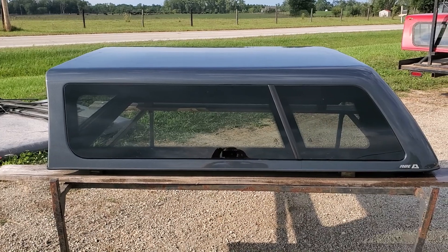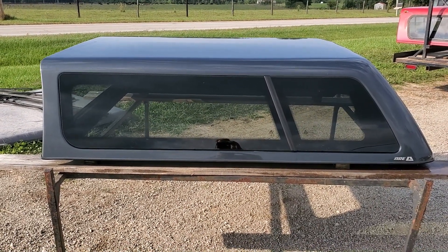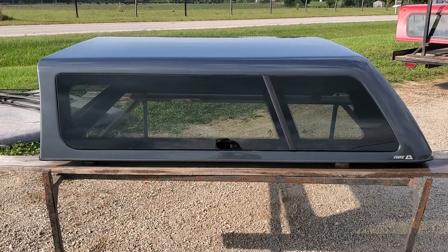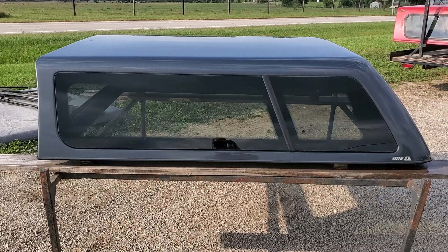So there it is — a Cab High Z series fiberglass top by ARE. It's the 2015 to current model, so through the 2023 model Colorado and Canyon, 6-foot bed, charcoal gray in color.